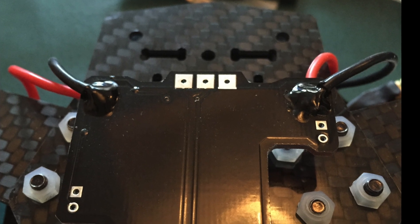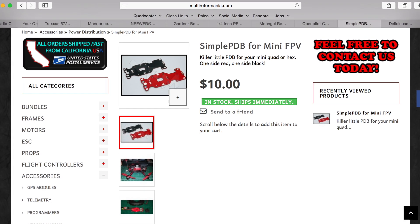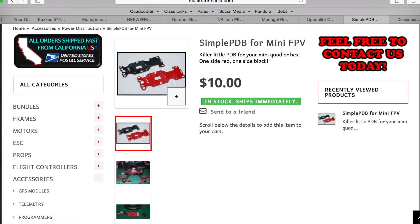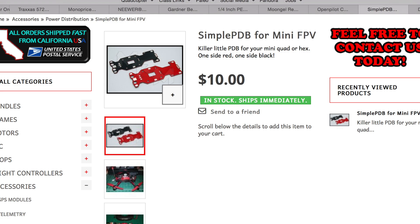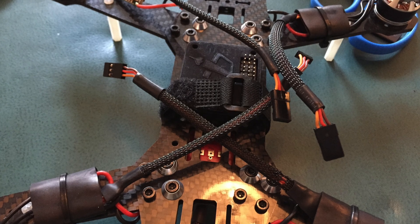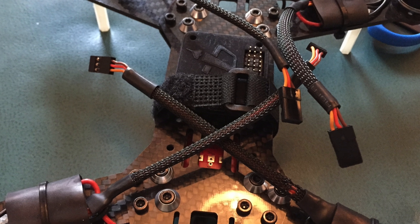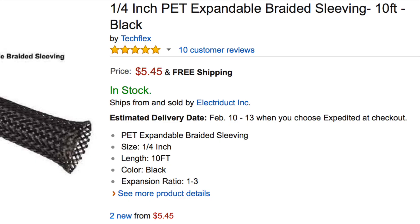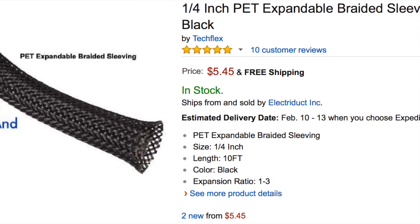You can see here my simple power distribution board — I got that off Multirotormania for $10. I ended up mounting it on the bottom for more cooling. You can also see the quarter-inch braided wire coverings I got off Amazon — 10 feet for $6 — and I actually have a lot left over, so it's plenty for your build.